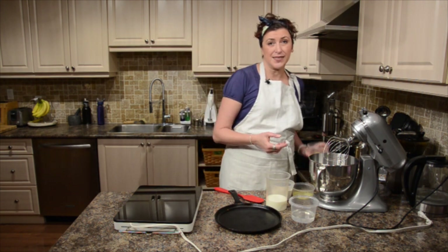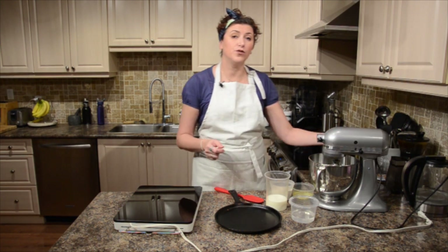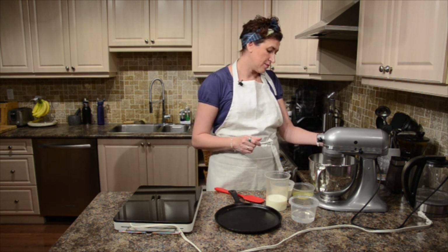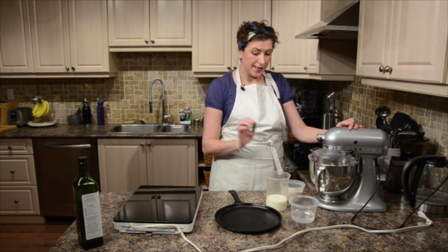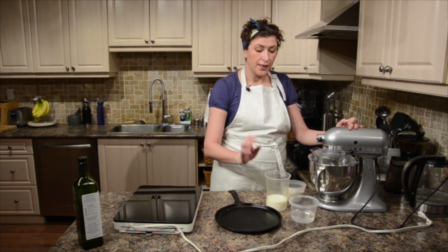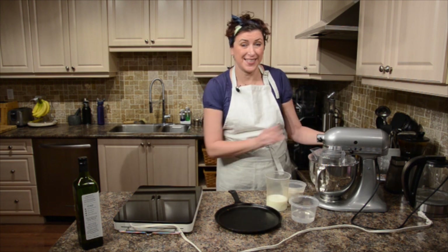So I'm starting with my eggs. I'm going to whip them till they're foamy. Now my eggs are nice and foamy and now I'm going to add milk and flour — a little bit of milk and a little bit of flour and very cold water. So let's start.